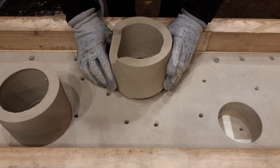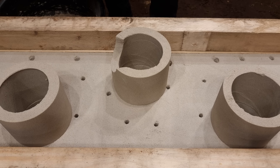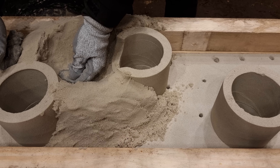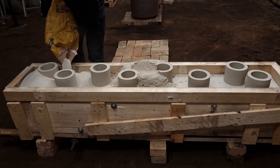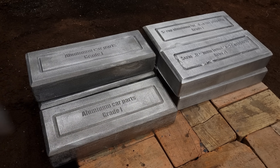The mold was moved over to the shed where the furnace is. There I added risers, a pouring basin, and everything was kept in place using loose sand. With the mold ready I needed to melt as much aluminum as I could fit in the crucible.